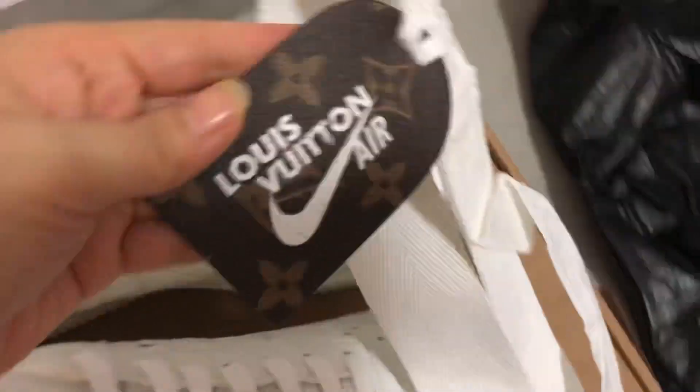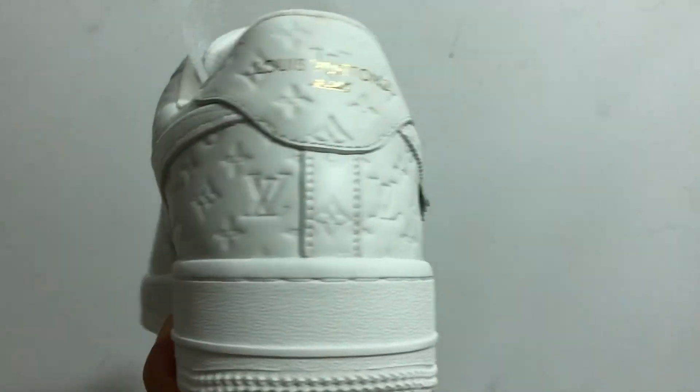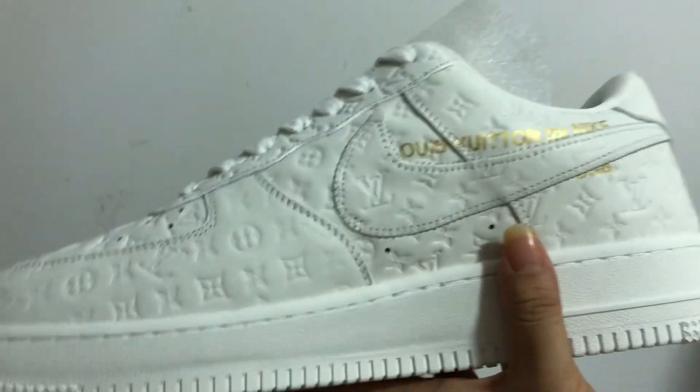You can see the size 11. We can check the Louis Vuitton logo, and you can see the sneaker again — the top quality. You can see the best version.